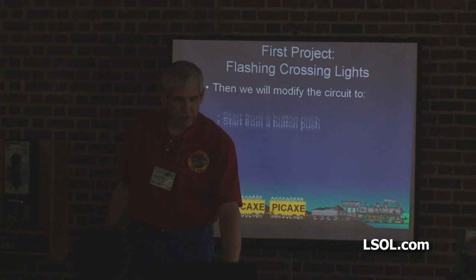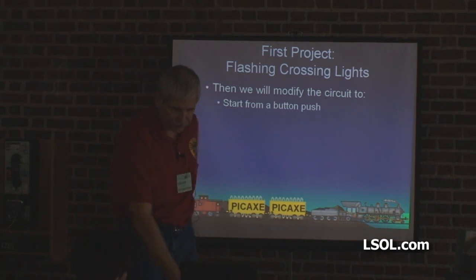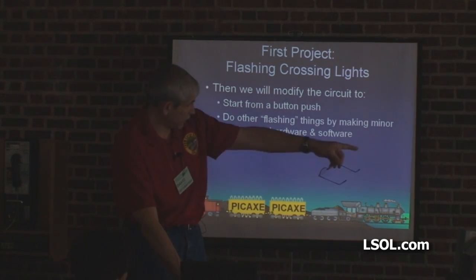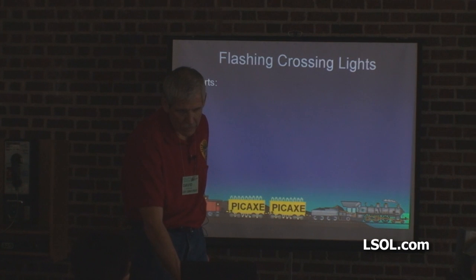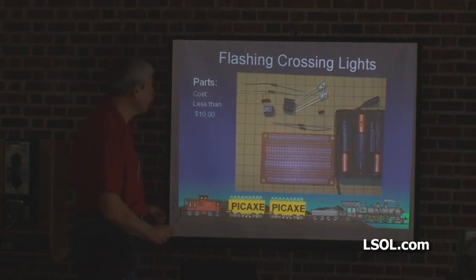Then we're going to modify the circuit to start from a push button — first time it's just going to run. We'll do some other flashing things as well. The parts that we need are right there, and the total cost for all this stuff is about ten dollars.